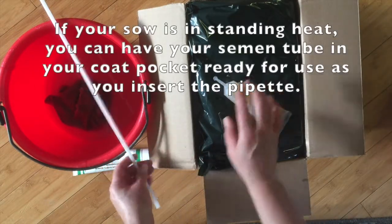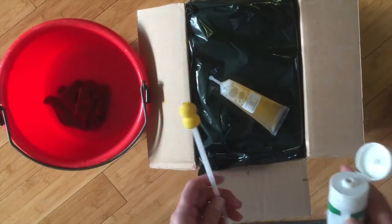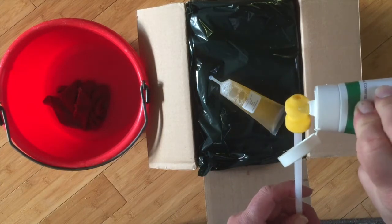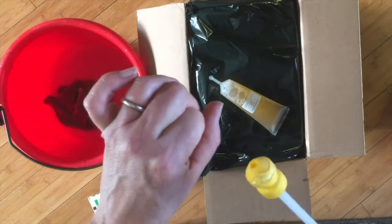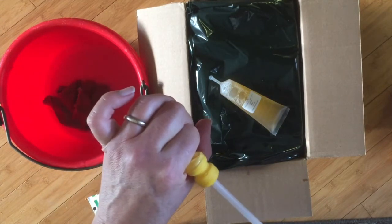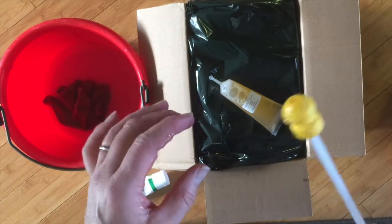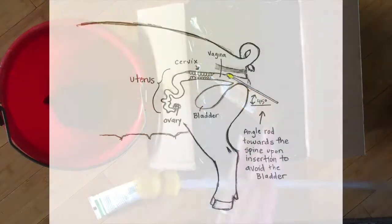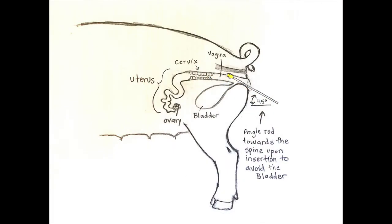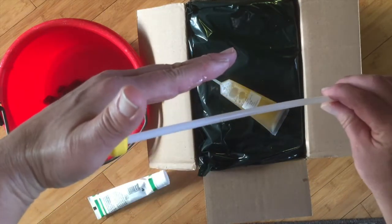Before I unpack my semen, I get the pipette ready first. I take my lube and put a small dollop just on the end of it. Once I get it up to the vulva, I'll take that lubricant and swirl it around a little bit just to lubricate the opening of the sow's vaginal canal. Once I push the rod in, you're going to go at an angle that is a little bit upward — you don't want to tip it down because you'll end up trying to push into the bladder. You want to tip it up slightly and run along the top of the sow's vaginal canal.